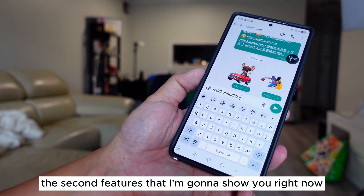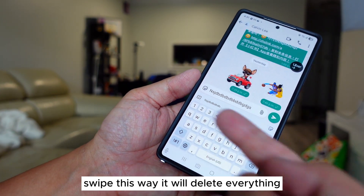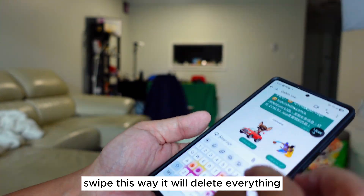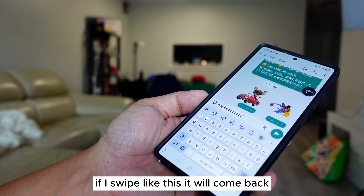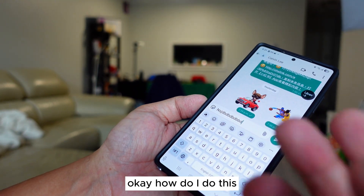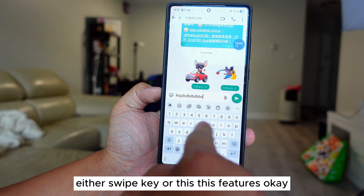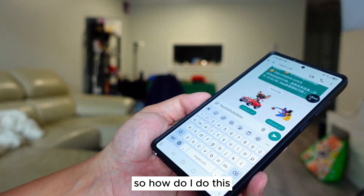The second feature: if you type something and use two fingers and swipe this way, it will delete everything. If you swipe back this way, it will come back — you can see that swipe comes back. Now, you can only pick one option: either swipe-to-type or this delete/undo feature.